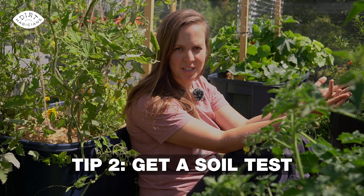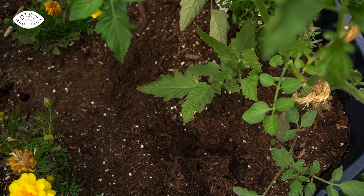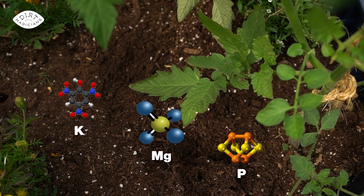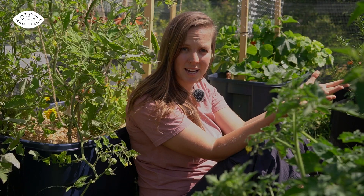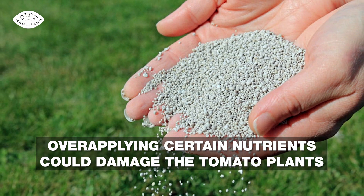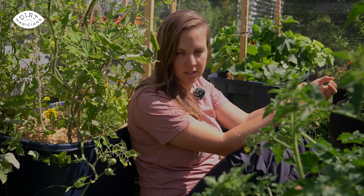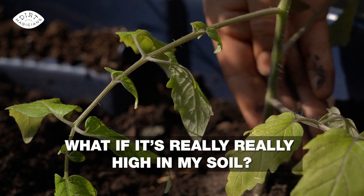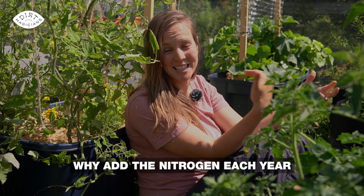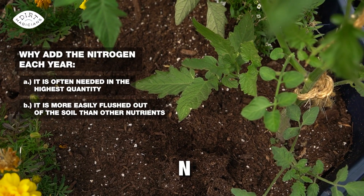My second soil tip for growing tomatoes is to get a soil test. Tomatoes need a lot of nutrients; however, many of these exist in high quantities naturally in the soil. If we apply certain fertilizers without knowing, we could be wasting our money or, worse, over-applying certain nutrients and actually damaging the tomato plants. You're better off applying only the nutrients your soil is deficient in, which you'd find out through a soil test, creating a well-balanced soil for your tomatoes. I make an exception for nitrogen because it is often needed in the highest quantity and is more easily flushed out of the soil than other nutrients.